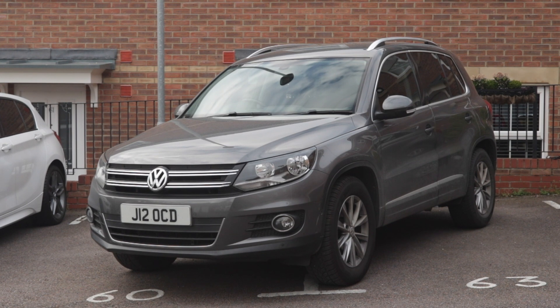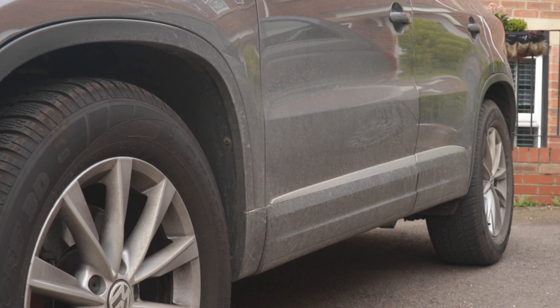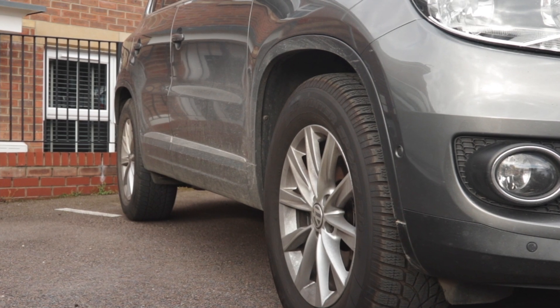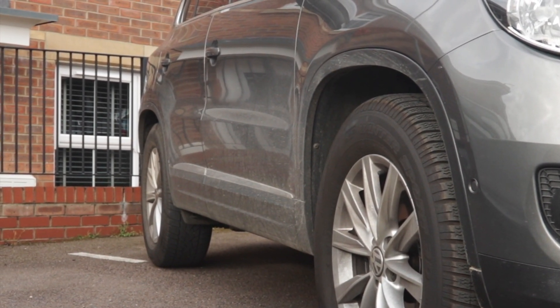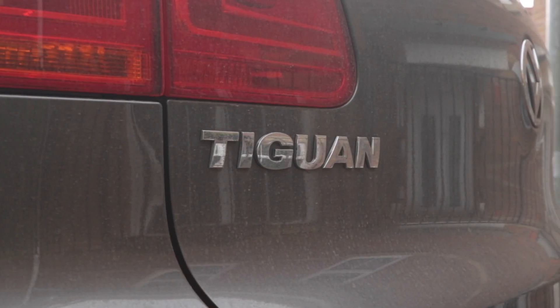With the UK's lockdown well in force and my usual place of washing my car at my parents' house not available, it was time to give my wife's Tiguan a good clean. At our house we don't have running water, so I needed to look for a solution. Enter Optimum No Rinse. I hadn't used this product before, so I thought why not take this opportunity to make a real-world test video on what I perceive to be an actually dirty vehicle — not one that's sat out for a couple of days and been heavily detailed prior.